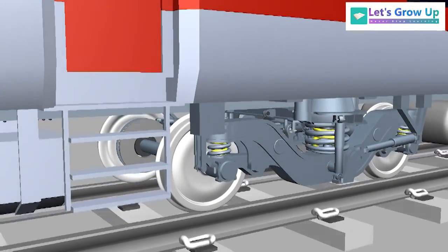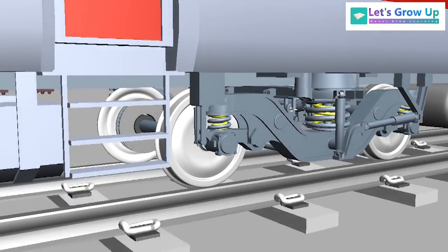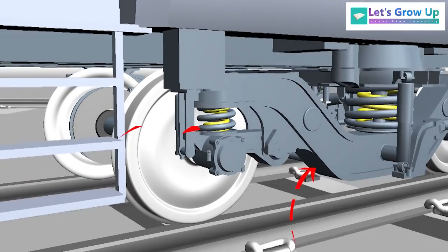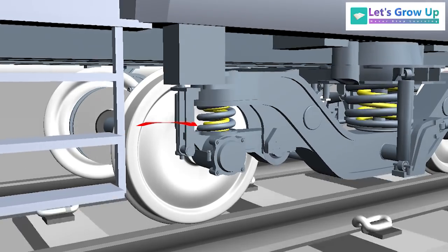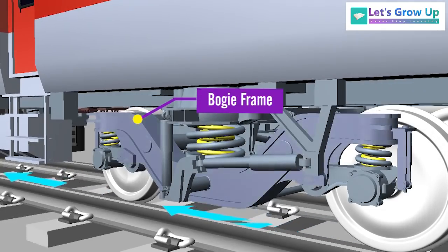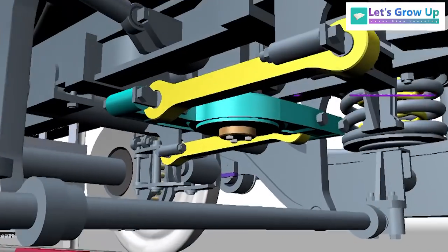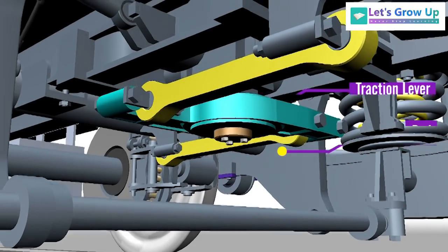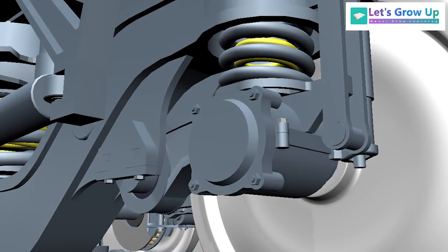The lateral force transmits from the body to the bogey frame through the secondary suspension springs, and from the bogey frame to the axles through the elastic elements of the frame, axle, bearing, and control arm. Longitudinal traction and braking force transmits from the body to the bogey frame through the traction lever and traction rod, and finally from the bogey frame to the axles, bearing, and control arm.